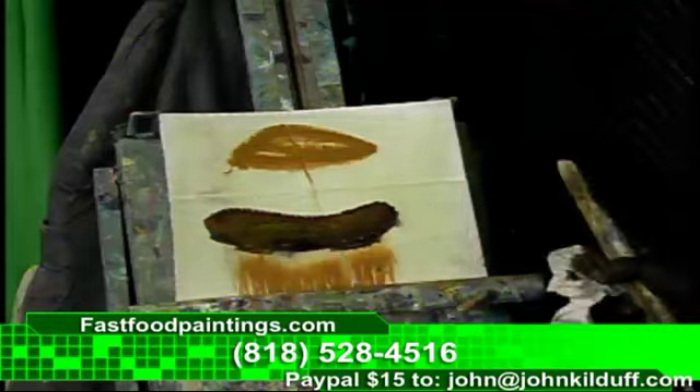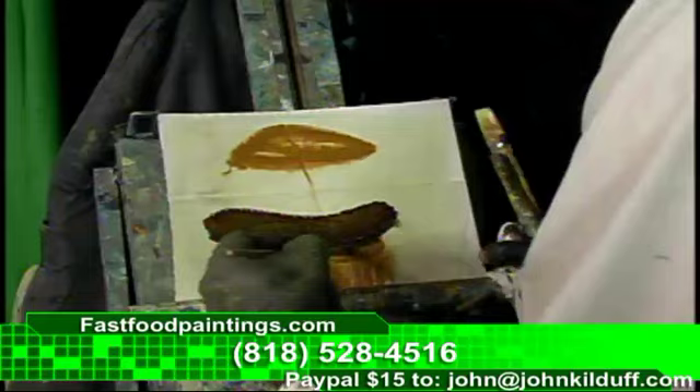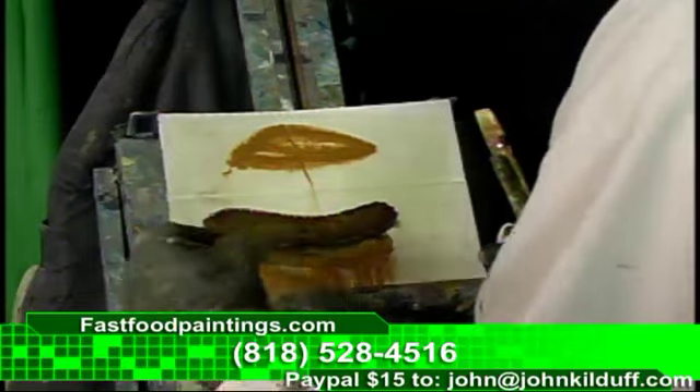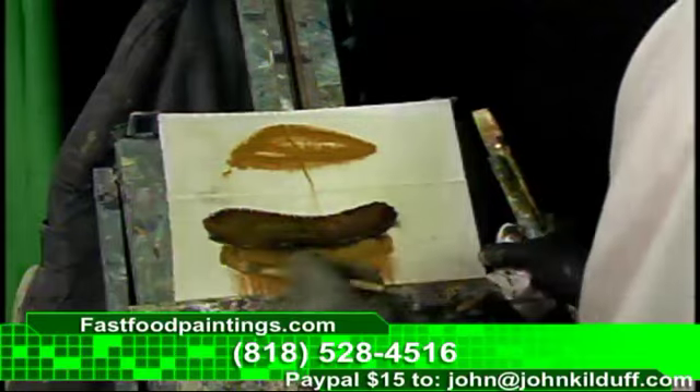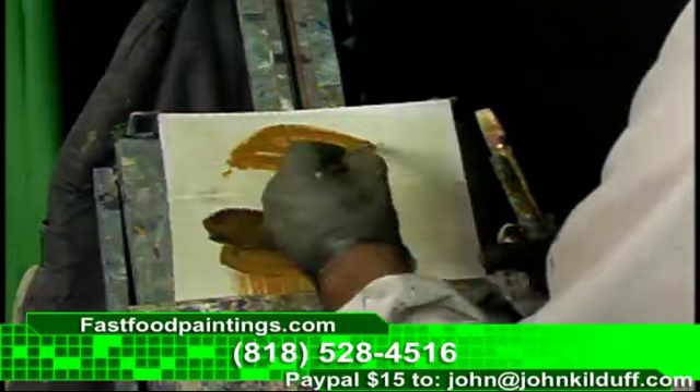So we got the beef going on here. Don't forget about the patty. You need a good solid patty to hold on to all that beef. There we go. Let's bring that patty back in there. There we go. Nice patty. And then the bun. Let's put a bun up there.